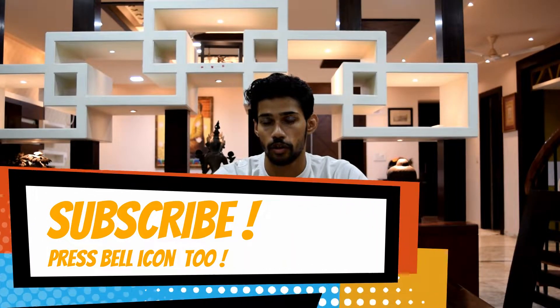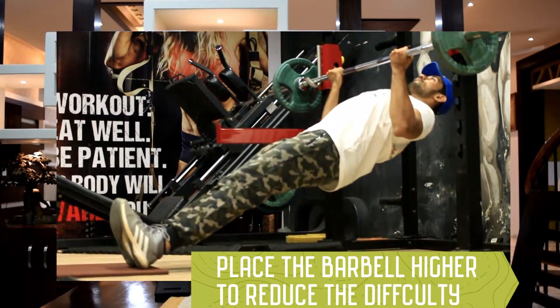If you're a beginner and you are struggling to do chin-ups, then this video is for you. Don't just jump on the chin-up bar and try to do chin-ups and fail miserably. Start with Australian pull-ups.